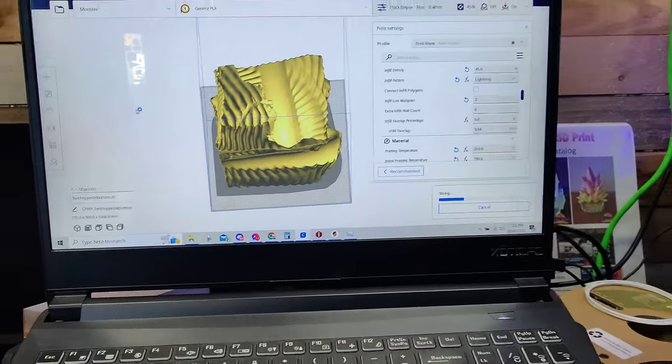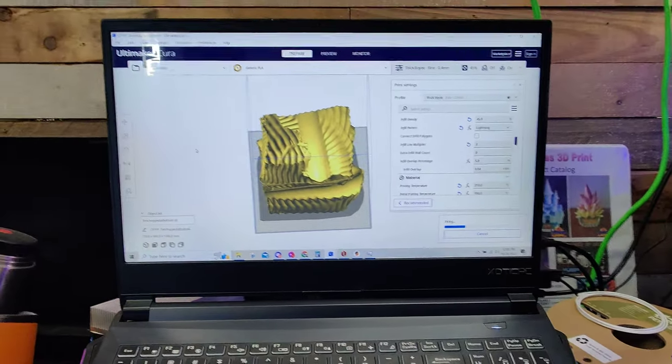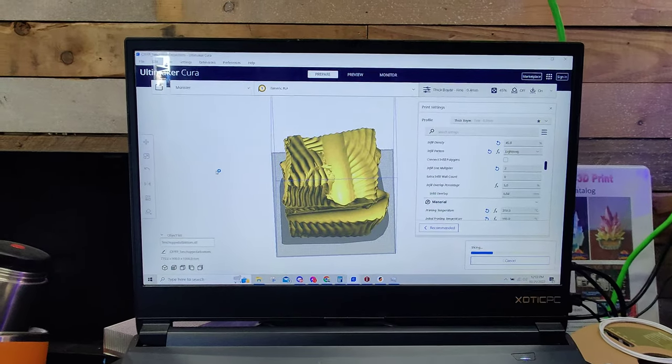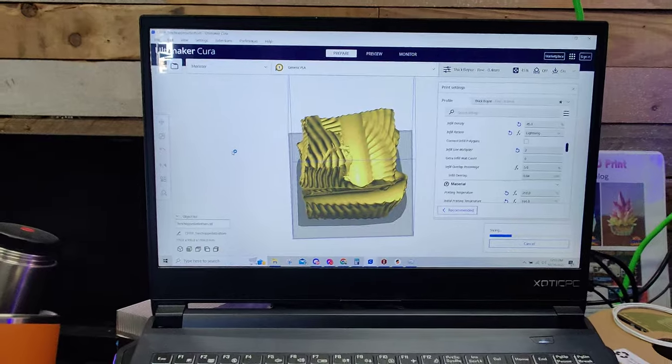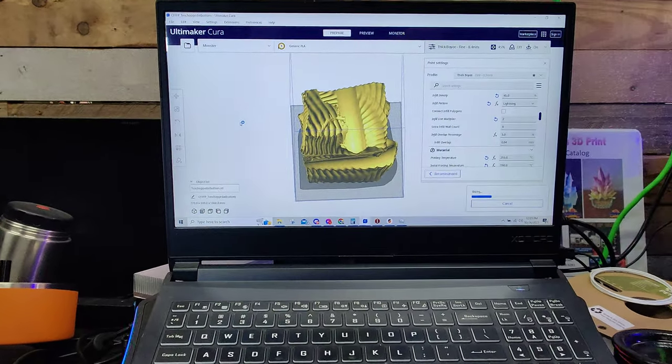What's going on everyone? Michael here from 3D Print Everything, and today I wanted to talk about computer specs in regards to 3D printing. So what kind of computer do you need to 3D print with?